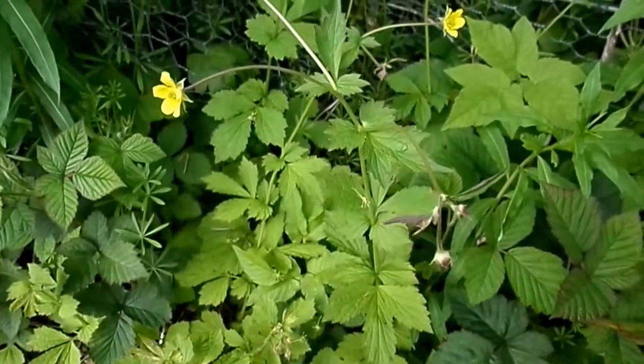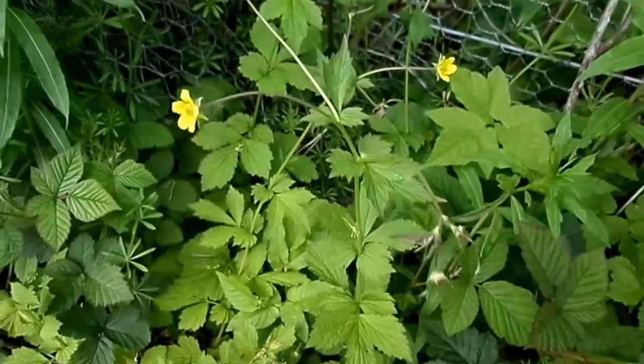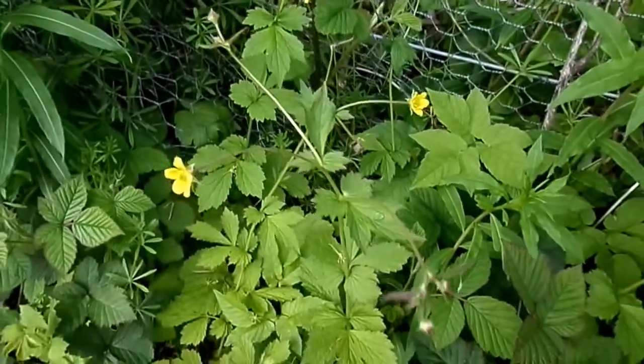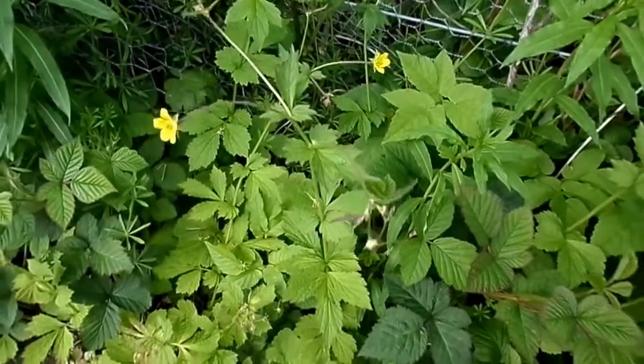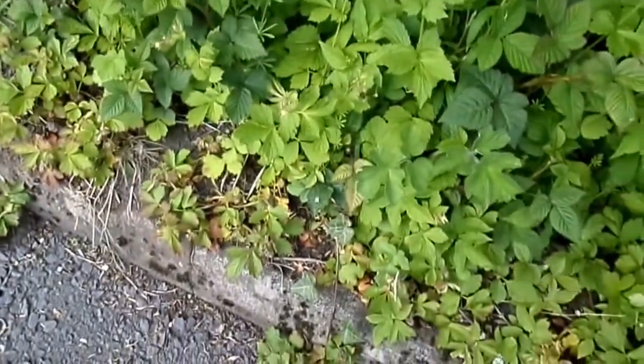A close relative of the water avens is Herb Bennett, named after St Benedict, also known as Billy's Buttons. This plant, Geum urbanum, as its name suggests, is much more urban, much more likely to be found near towns. Here it's growing in an old car park.